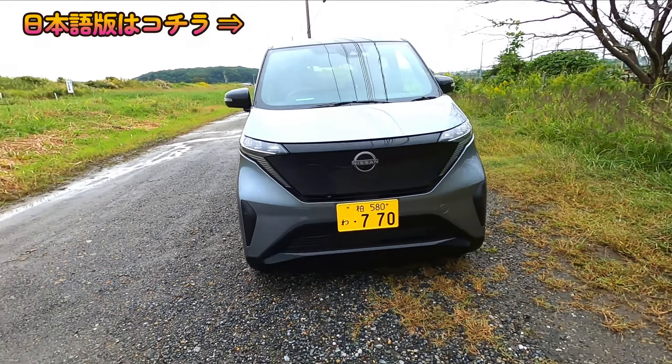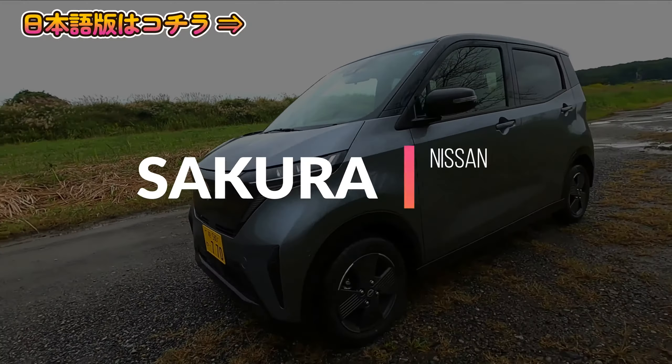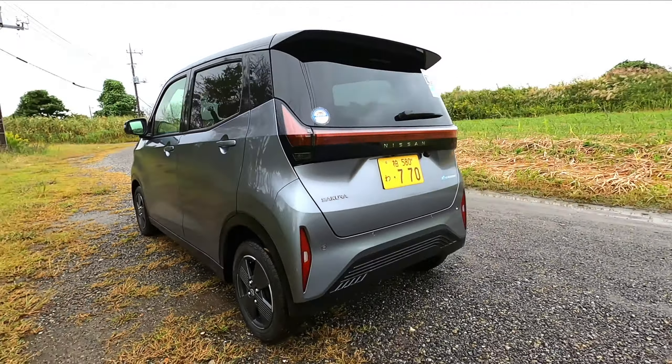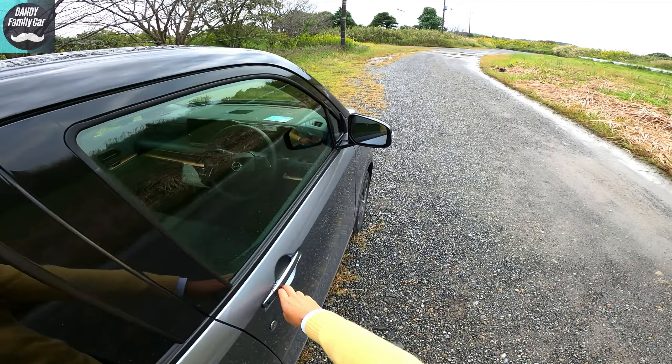Okay, let's take a test drive. Miss Nissan Sakura — so cute, pure EV. It's a G-grade, front-wheel drive. Hi, I'm Ken Bagdaddy, and you're watching Dandy Family Car.